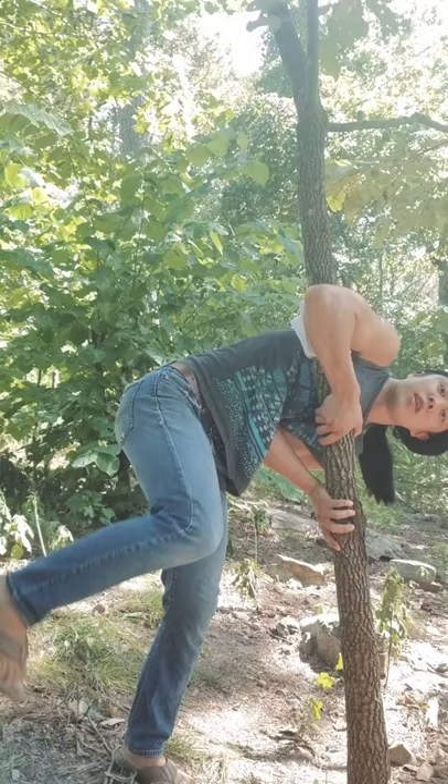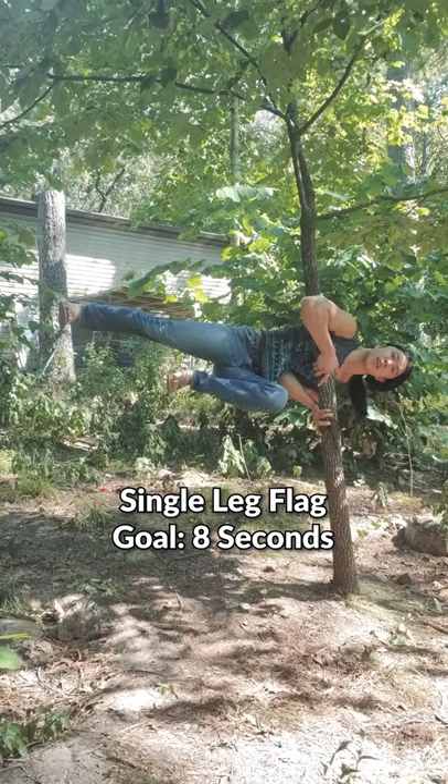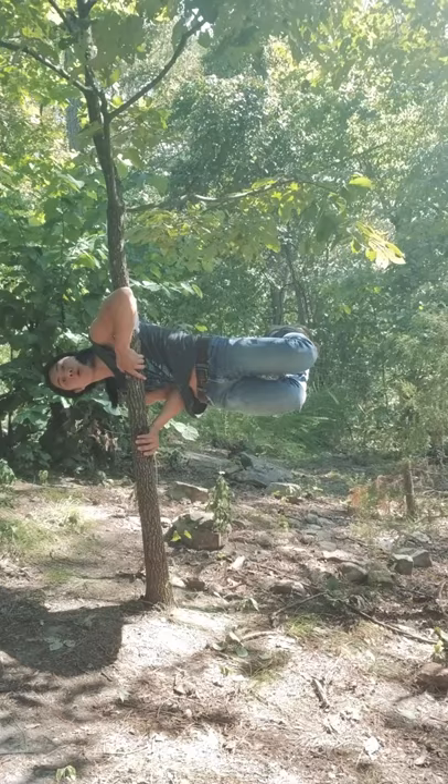Now we can go horizontal — it's like you're sitting down, but sideways. From there, stick out one leg like this. I think you're ready to do it with bent legs now. From there, unfurl your legs and congratulations, you're a flag.